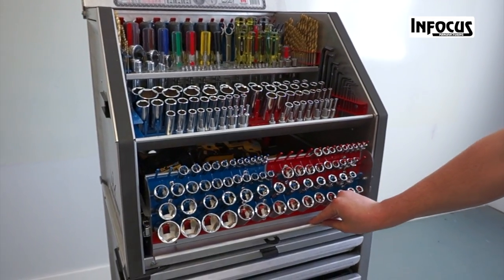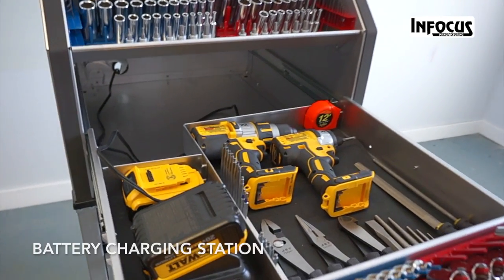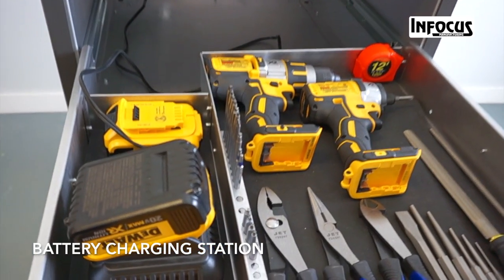The bottom drawer of the Tool Crown slides out to give you space for your extra tools, and includes an area to charge your batteries with a hole for the cord in the back.